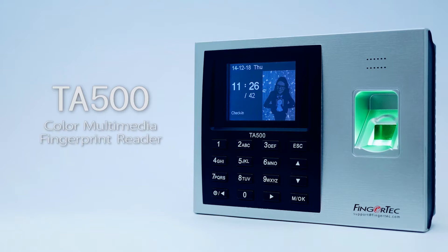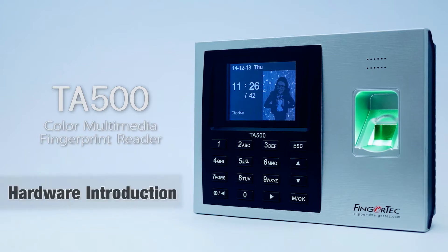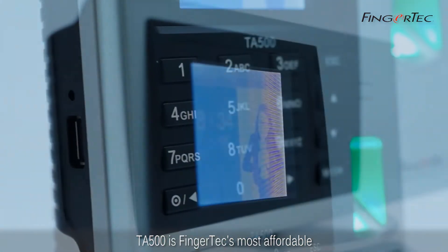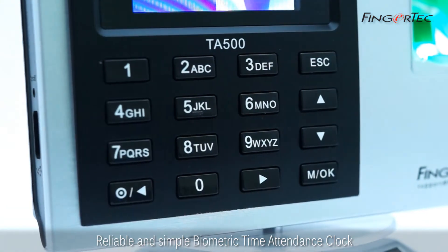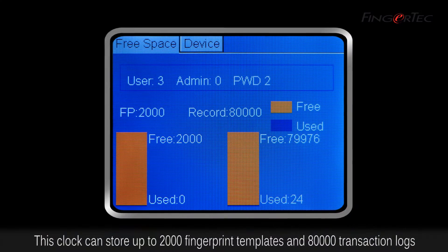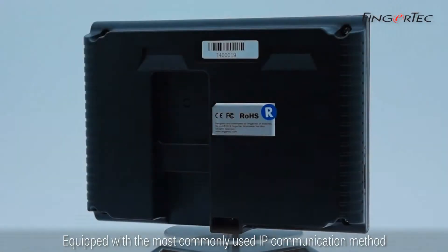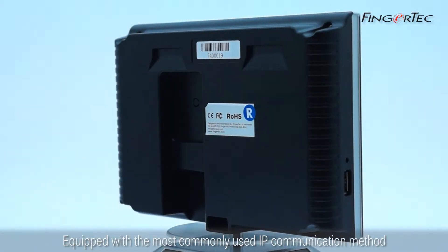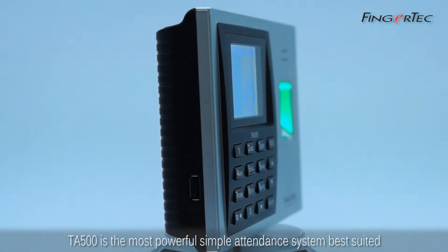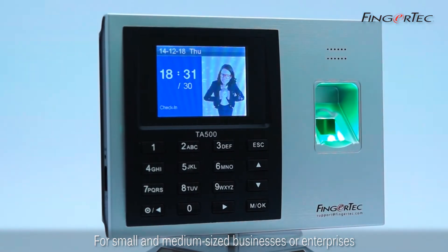TA500 Color Multimedia Fingerprint Reader Hardware Introduction. The TA500 is FingerTech's most affordable, reliable, and simple biometric time attendance clock. This clock can store up to 2,000 fingerprint templates and 80,000 transaction logs. Equipped with the most commonly used IP communication method and USB flash disk, the TA500 is the most powerful simple attendance system, best suited for small and medium-sized businesses or enterprises.